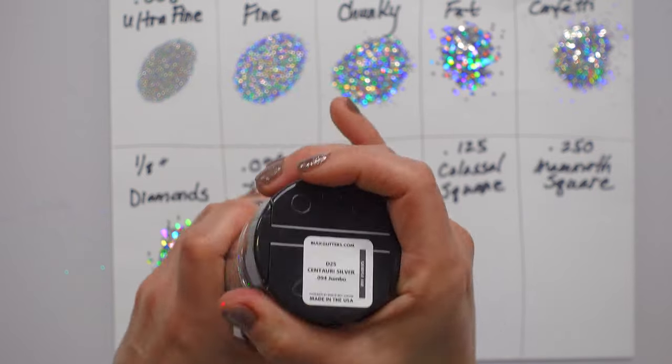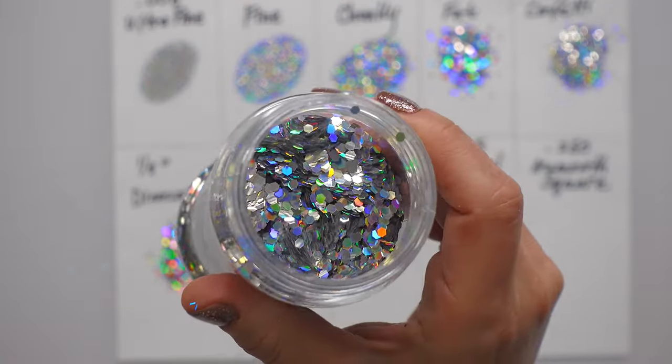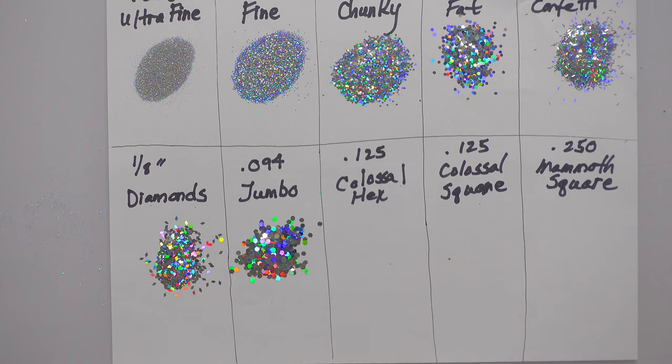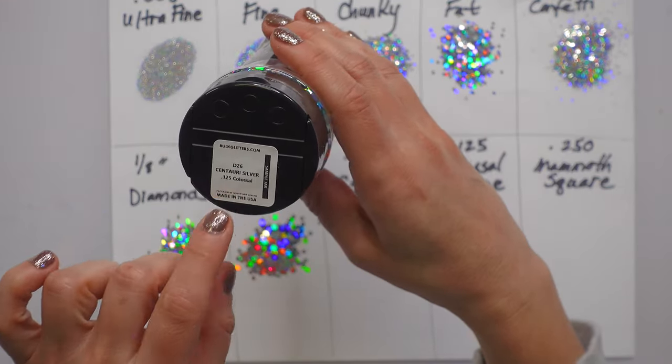This is considered jumbo flake — it is getting big, but nowhere near as big as the next ones. Seeing it all laid out, it's funny how crazy big some of these are. The next two are the same size but in different shapes.